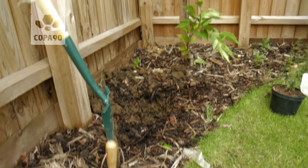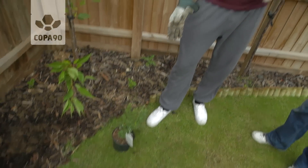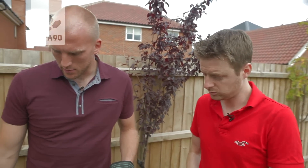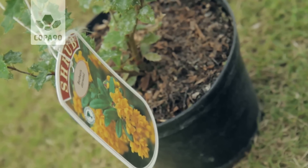How big would this grow? Well, this will grow to six by seven foot, which, as you can imagine, is quite a sizeable plant. It's a Grant Holt by Joey Barton — by John Ruddy. It's fairly big. It's going to go in this size, and it'll take ten years to get to that sort of level. So we've got plenty of time — hopefully I might have been moved out of this house and someone else can deal with the problem after that.